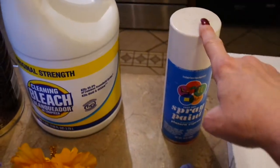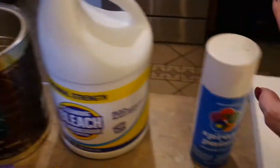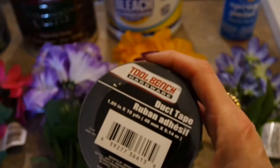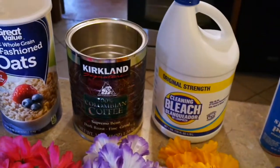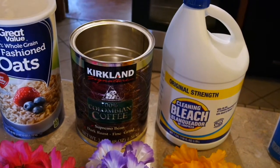For the stripes, I'm going to spray paint my coffee can white, then I picked up some black duct tape at Dollar Tree. So I have six dollars invested in this and we're going to see how it turns out.